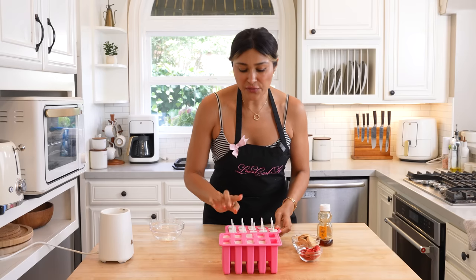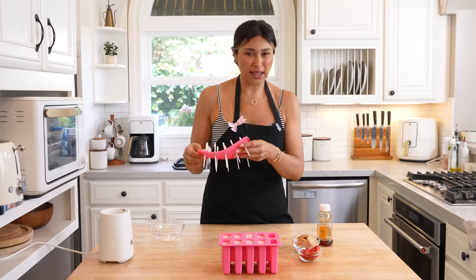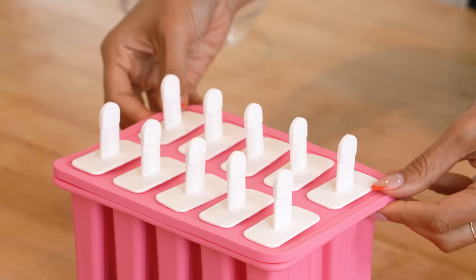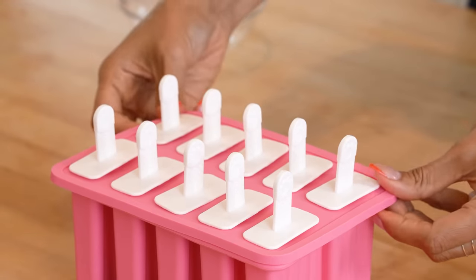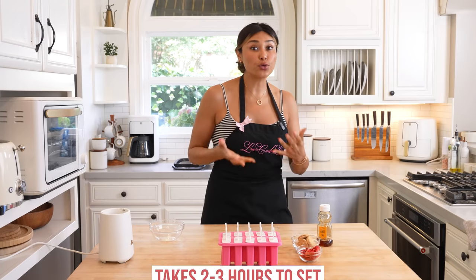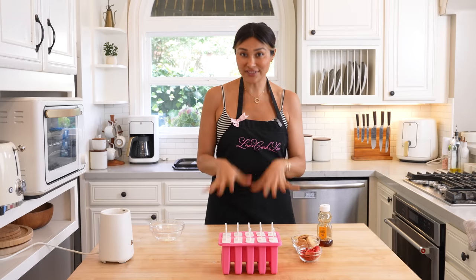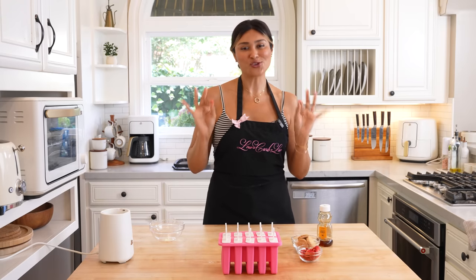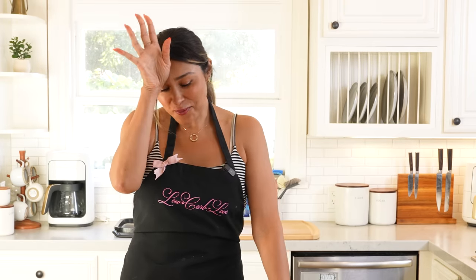I've pretty much filled them almost to the very top, but you don't want to overfill because it'll just create a big mess. I'm going to place the cover right on top, seal it, and this is going in the freezer. It's probably going to take about two to three hours to set — you can leave it longer than that, but that's how long it should take. Once it's done, I'll show you how these transform into our strawberry shortcake bars.